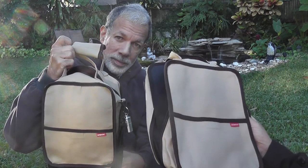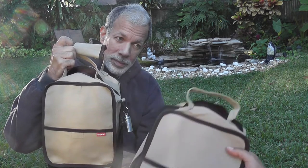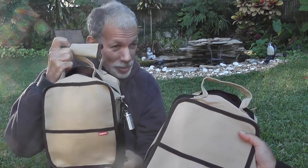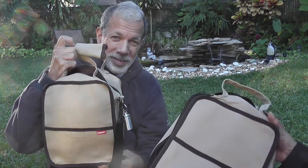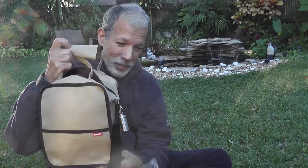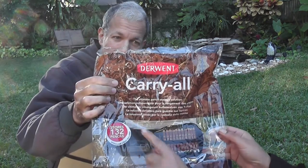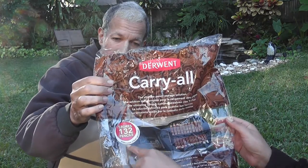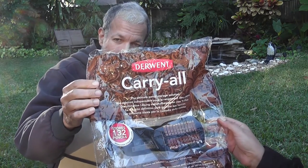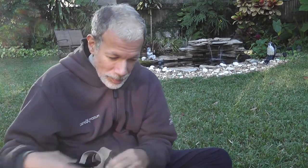I hope this review was helpful for you. So this is the Derwent Carry-All. It says that it stores 132 pencils, and it has the shoulder strap. This is really nice. I like the product, and it keeps me organized. Thank you very much.